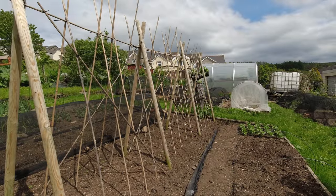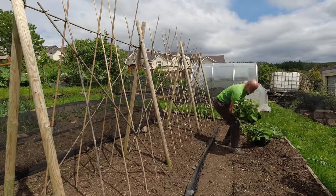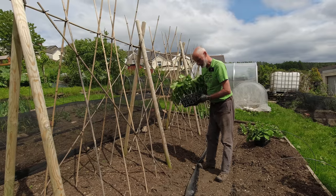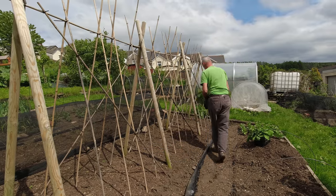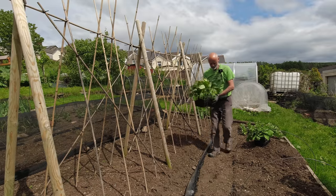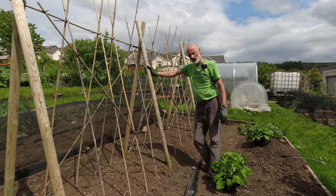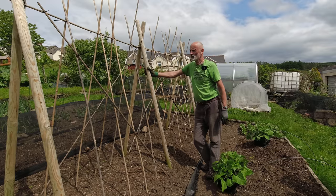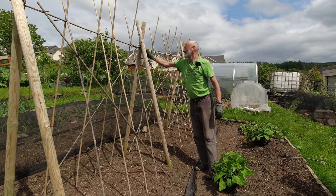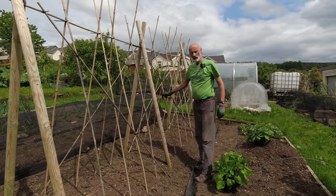There's a bit of a breeze today which isn't perfect for planting beans, but these are pretty well developed and hopefully we can get them in without too much damage from the wind. I've given this a good weed through last week and I'll take a few of the emerging weeds out as I go. This beanpole that I created over a year ago has stood the test of time quite well, certainly not bothered by the winter winds, so I can just tighten it down a little bit. On with the planting.